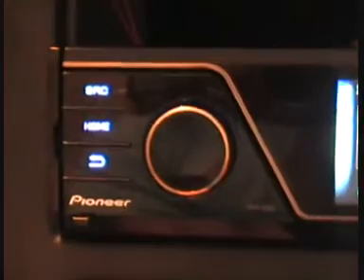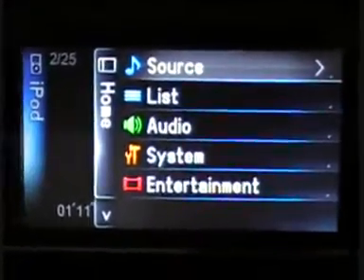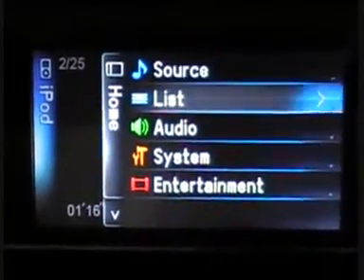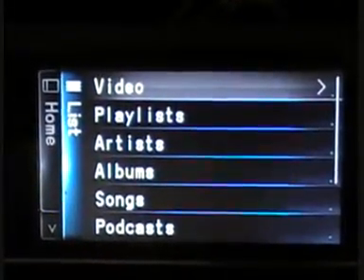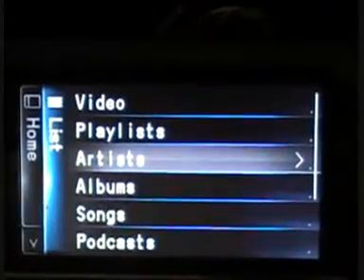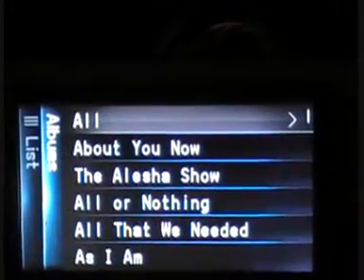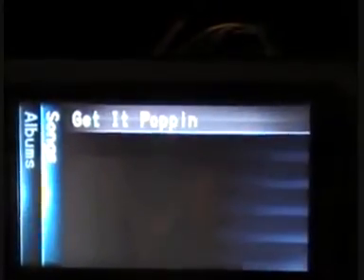We'll now take a quick run-through to see how to use the system on the iPod. Hit the home button and on the screen you have source, list, audio, system, and entertainment. Rotate the rotary commander into list and you'll see video, playlists, artists, albums, songs, and podcasts. We want to go into albums — it pulls up all albums. Rotate the rotary commander, push, and now we're in.